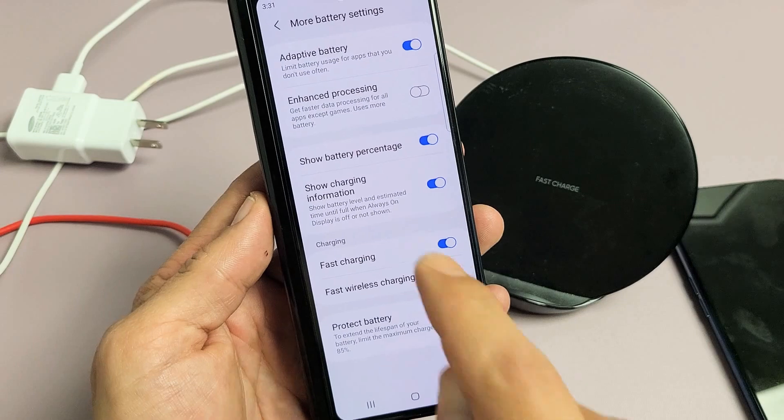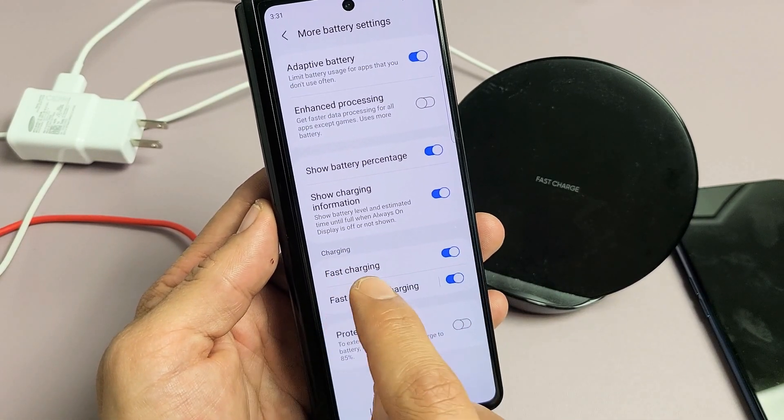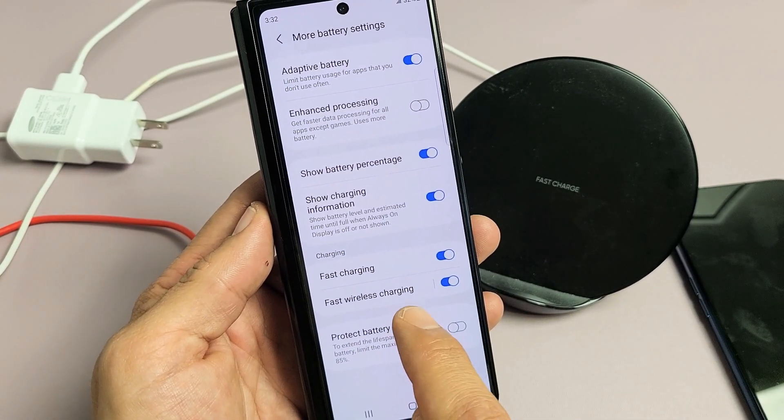Tap on that and right down here under Charging, there's Fast Charging, Cable Fast Charging, and Wireless Fast Charging.